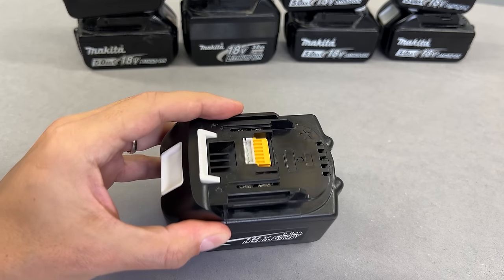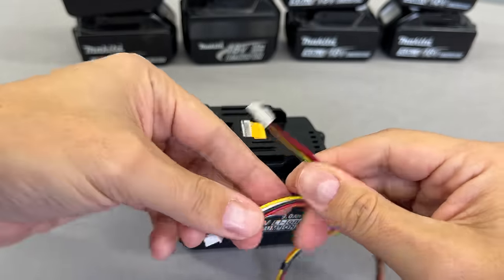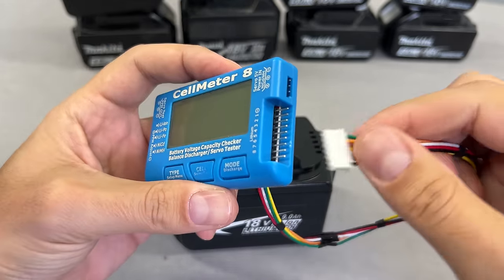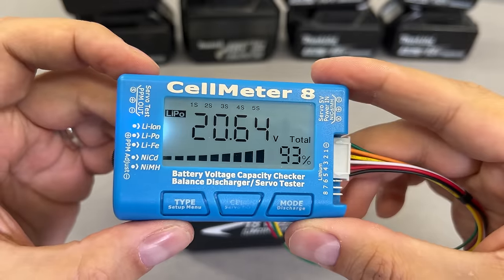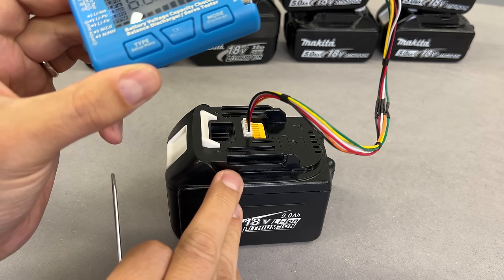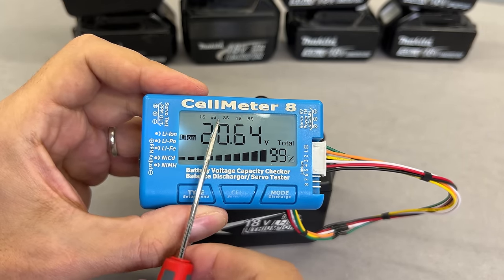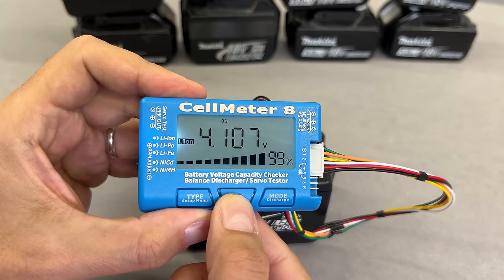To balance the battery, I'll use a 5S GST male balance wire. One end goes to the battery balance connector, while the other will be connected to the multifunctional balancing device called Cellmeter 8 — a link is in the video description. By pressing the type button, we can choose the type of battery we are inspecting. In our case we are working with lithium-ion, but we could leave this setting at LiPo, as it does not have any impact on the balancing feature. The Cellmeter detected all 5 cell groups connected in series, and by pressing the Cell button we can see the state of charge for every cell group.